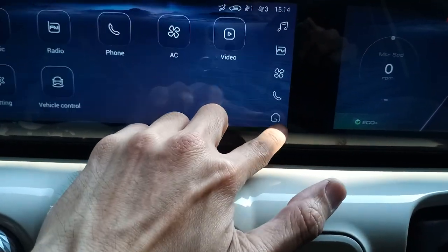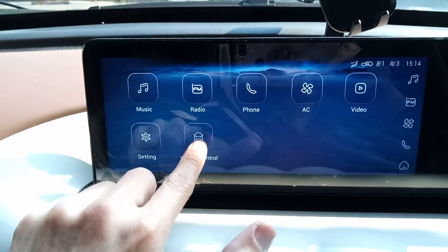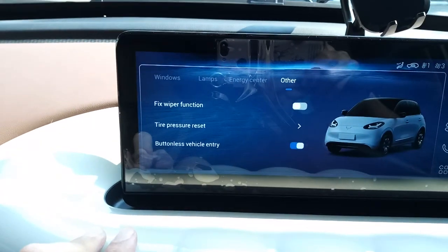First, click on the icon with four buttons, then select the vehicle control option. Click on others, then select this option to reset your tire pressure warning.